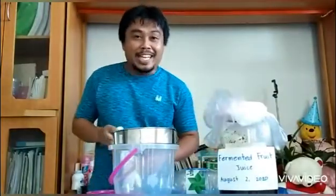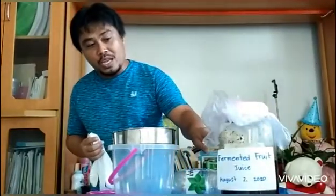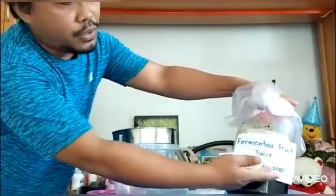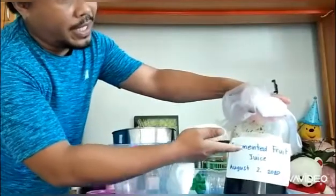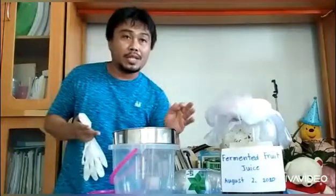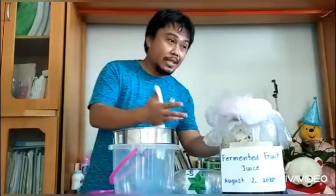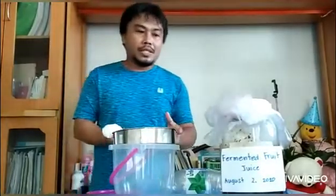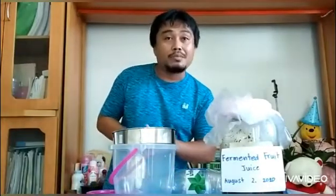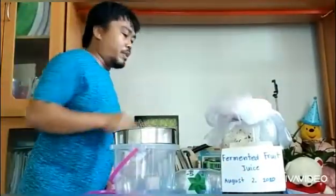Good morning YouTube friends. As you can see, this is the result of our fermented fruit juice, fermented starting August 2, 2020. We have papaya, apple, and banana mixed together — 400 grams each — 1,200 grams total with an equivalent amount of molasses, fermented for more than a month. Since today is Sunday, September 6, it has been one month since September 2 when fermentation reached the one-month mark.